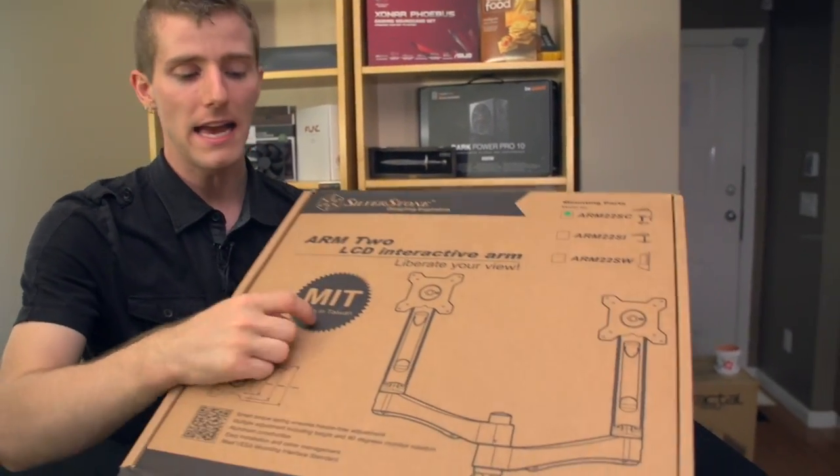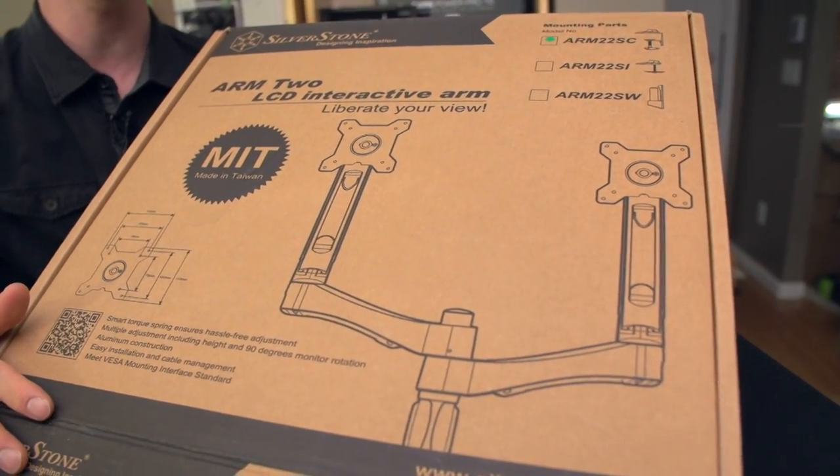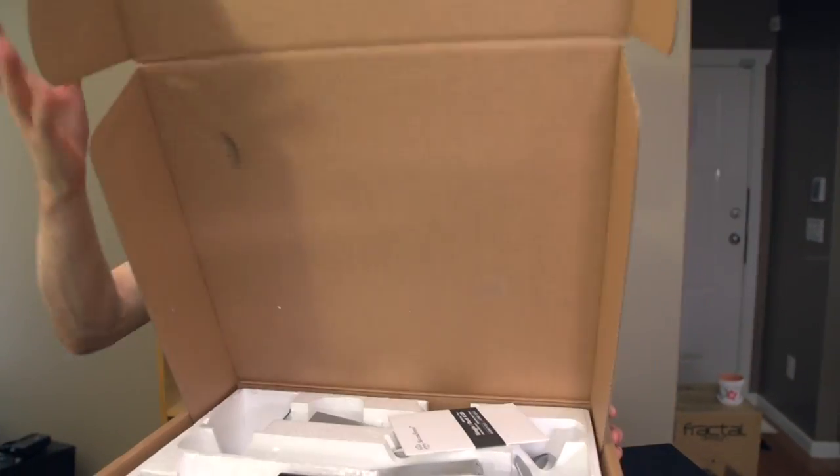I guess I should show you the box. MIT apparently stands for Made in Taiwan. If the build quality of this is anything like the one we saw at CES, then apparently that's a big deal because it's friggin' awesome.